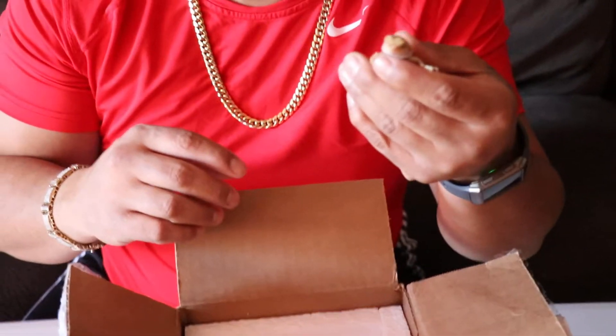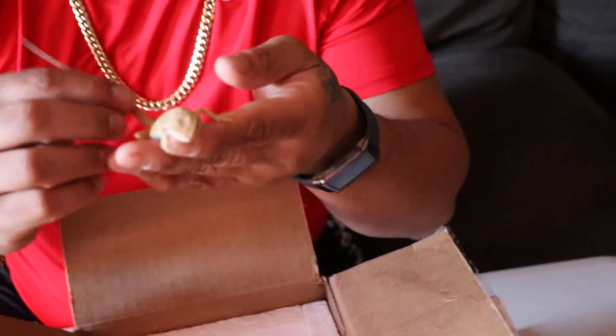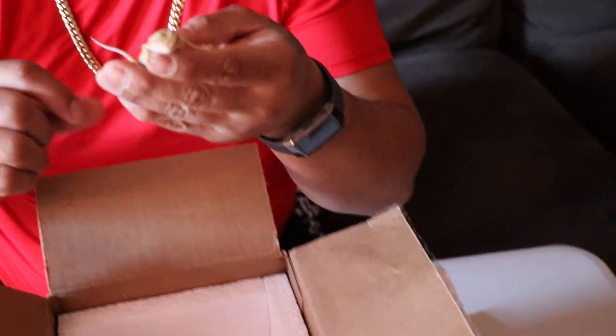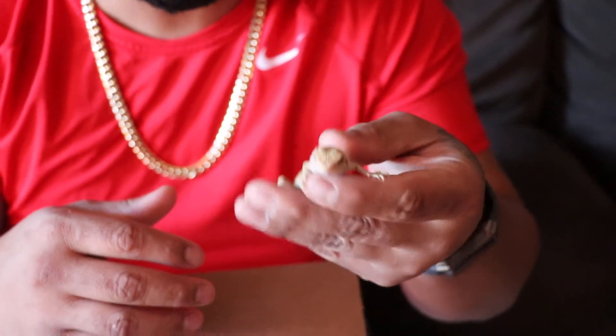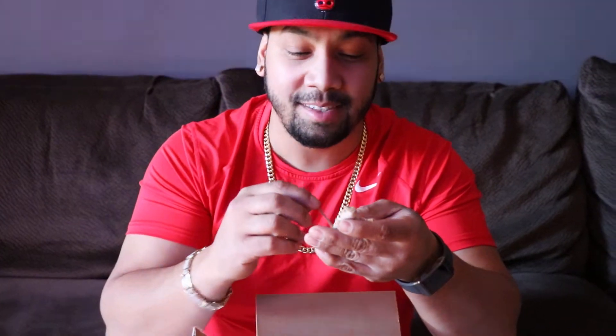Right now we're gonna give him a nice little warm bath, get him settled in. This is a quick little unboxing video and we have many more to come, so stay tuned, subscribe, and follow us on Instagram at Sash Dragons. Thank you and see you soon!